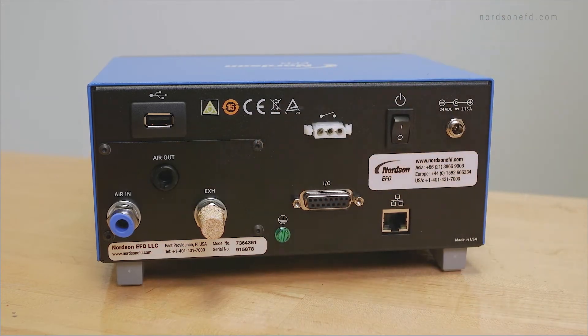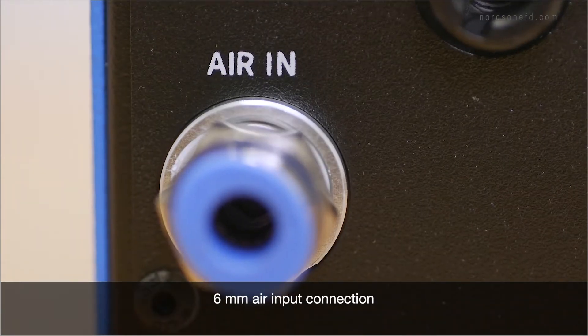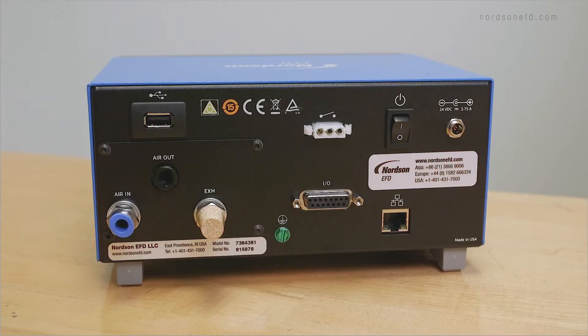This is a 6 millimeter air input connection from your plant air. Clean, dry, filtered factory air is required to meet the warranty conditions on the dispenser. If you do not have a filter on your factory air, we can supply a 5 micron filter for purchase.